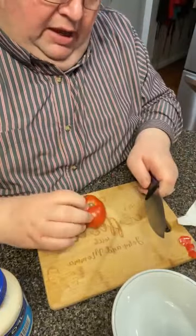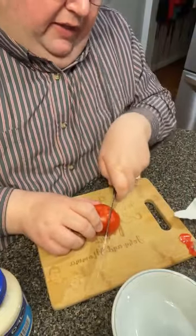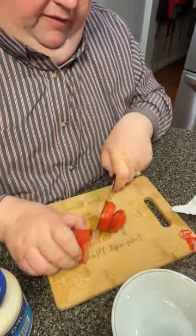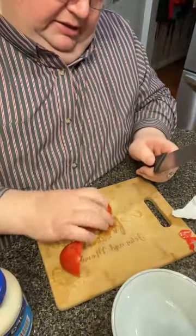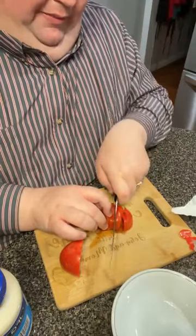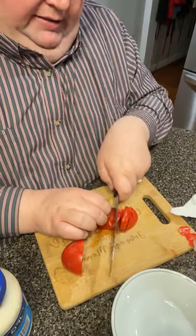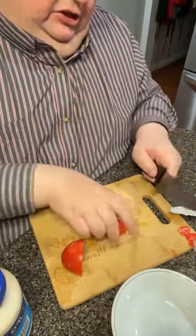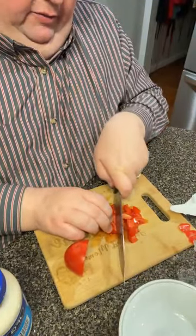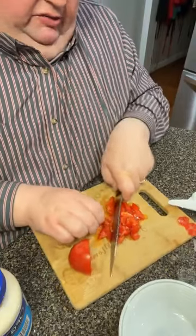Let me go right down here to this cutting board and show you how quick and easy this is - hopefully the internet will hold up tonight. This is just a garden tomato we picked; I think this one actually came out of mama's garden. I'm going to do about half of it here since this is just a snack. I'm going to dice it up - just bite size, whatever that means. Some people slice it, I've seen it done different ways.